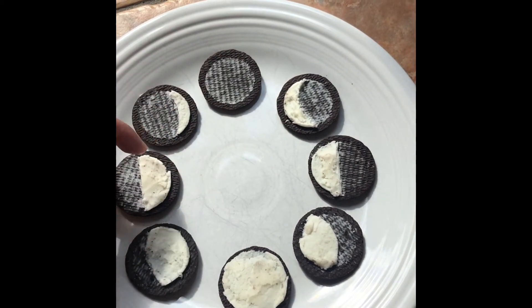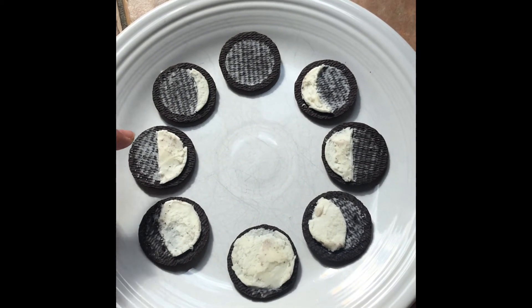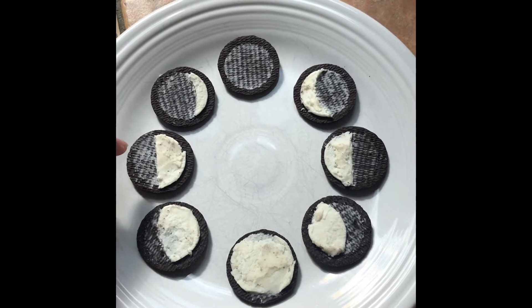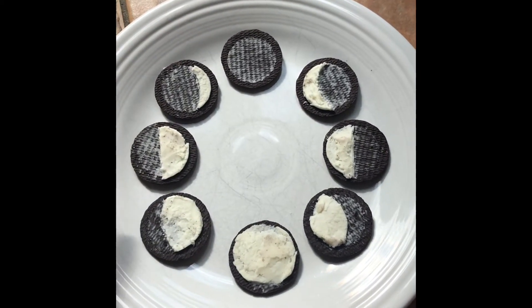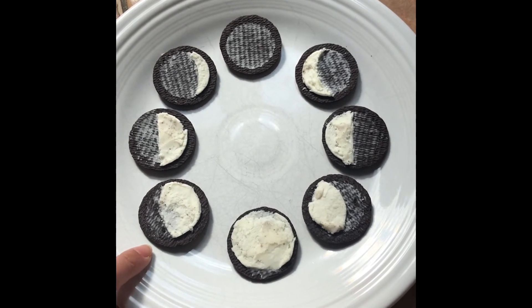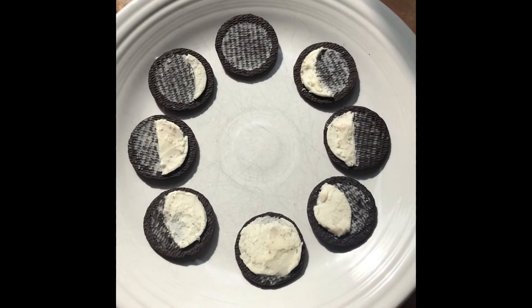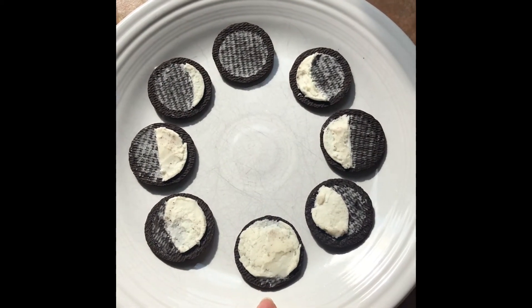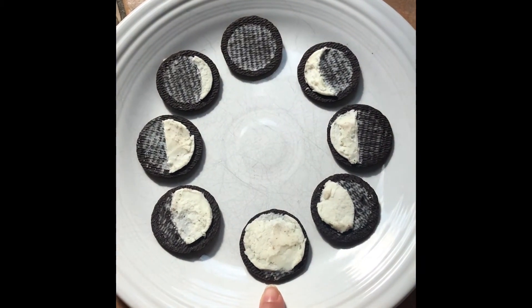You can see the crescent shape, then it moves to the first quarter moon — it looks like a half moon but it's called the first quarter moon. You'll see that it goes counterclockwise, and then this one is called the waxing gibbous phase. And here we have the full moon, which I believe the next full moon will be on the fifth of July.